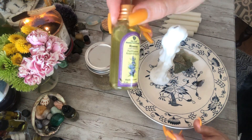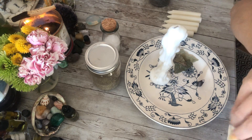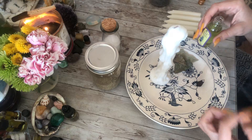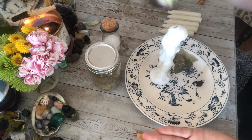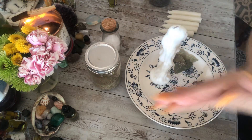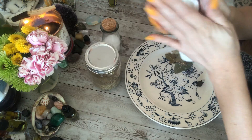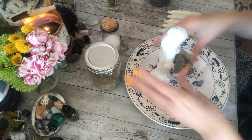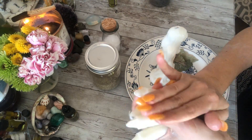Next thing I have is hyssop. Hyssop is a purification oil or herb - it's a very old traditional herb referenced a lot in the Bible, known for cleansing away negative energy vibrations and purifying people. I'm going to use some of this oil from Jerusalem - I got it online but I love it, it smells wonderful. I'm just going to rub the candle all the way down, and since I have oily hands I'll go ahead and rub the rest of that oil into the supporting candles too.